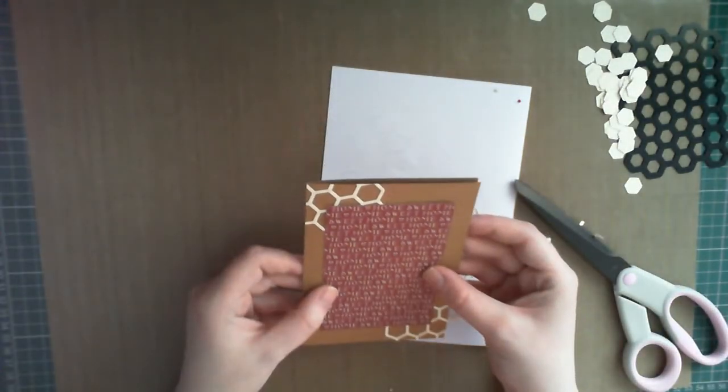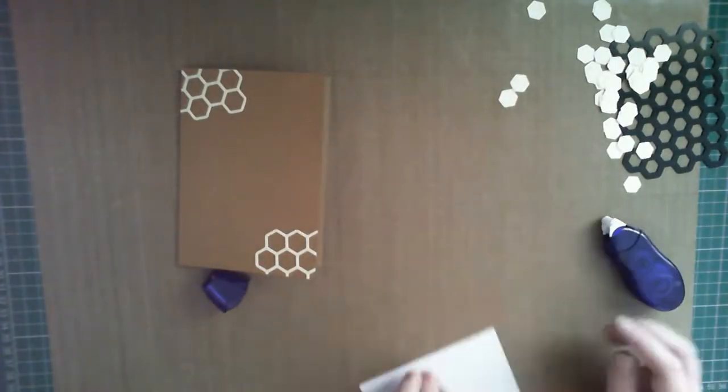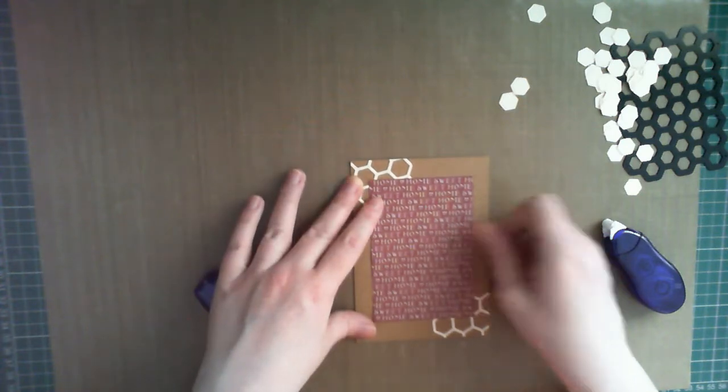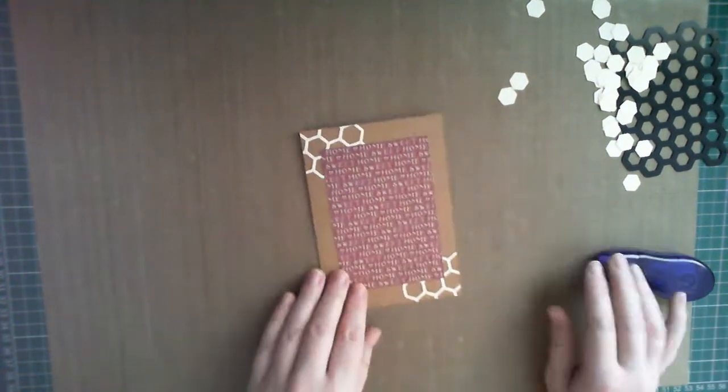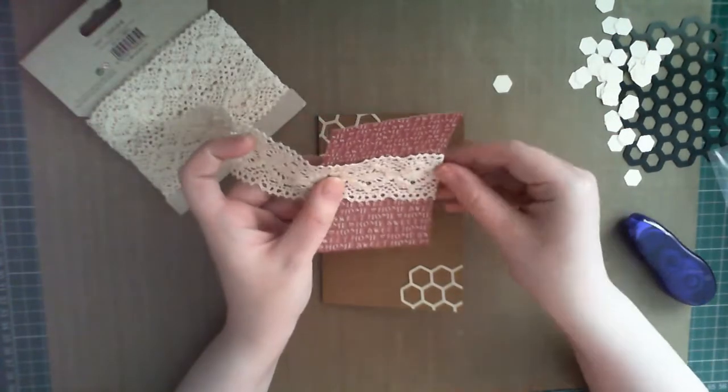I attached the patterned paper with some tape adhesive, then decided it would look better with some crochet trim wrapped around it. So off camera, I carefully peeled off the panel, applied the trim, and stuck it back together with some extra adhesive. Don't be afraid to take apart your creations if you change your mind and decide to make it a bit better.